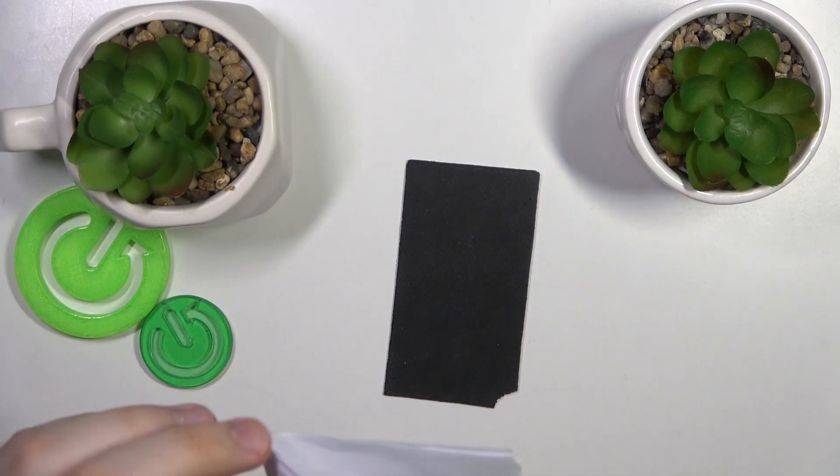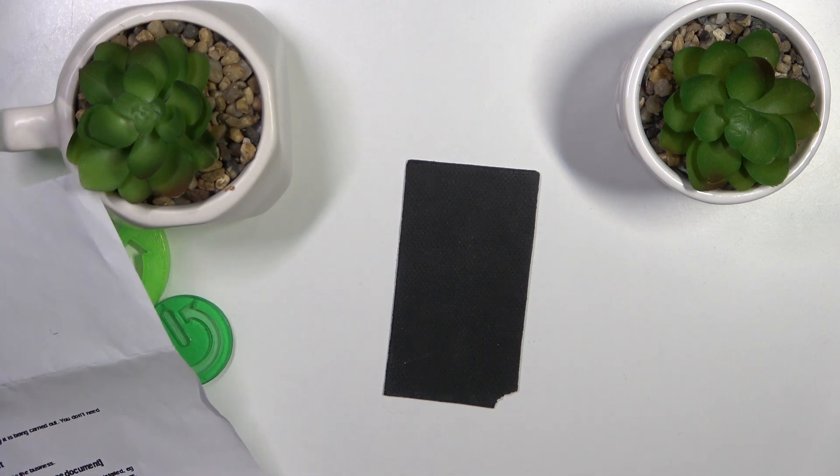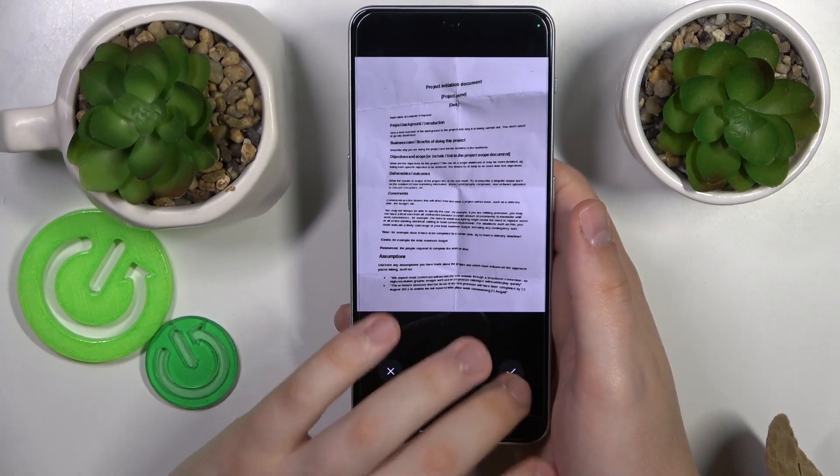Here is mine — I'll just quickly capture a photo. So the photo was successfully taken.